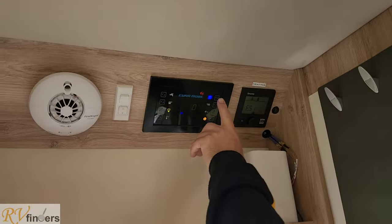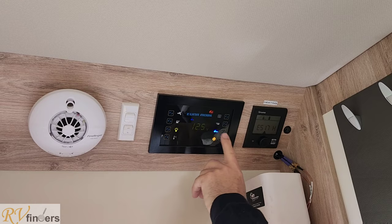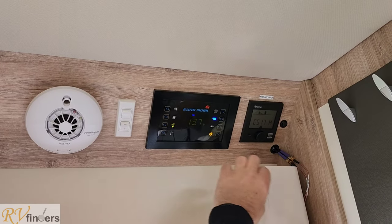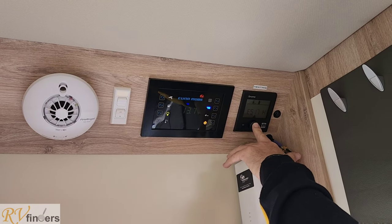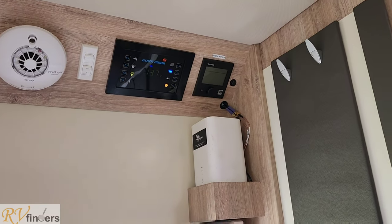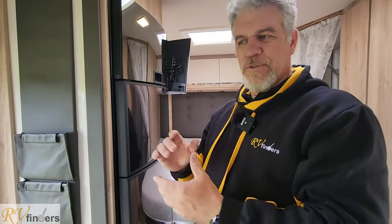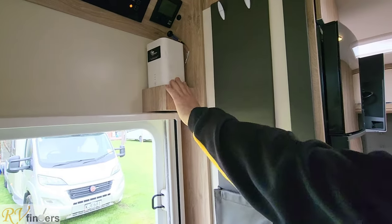You can see the waste water and fresh water levels here. This is the control panel — on and off switch. You can check the vehicle battery, the house battery — all of these things will be shown to you. This is the Truma heating system. All of these will be shown to you during a really proper handover of the motorhome so you can be fully conversant and drive off knowing exactly what you're doing. And we're also just a phone call away.